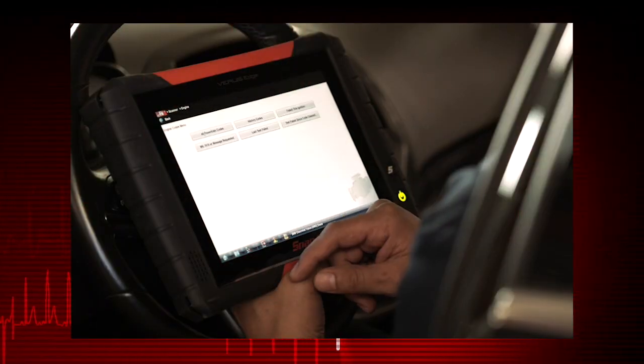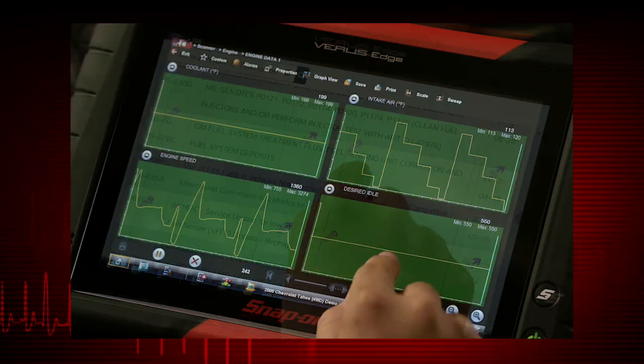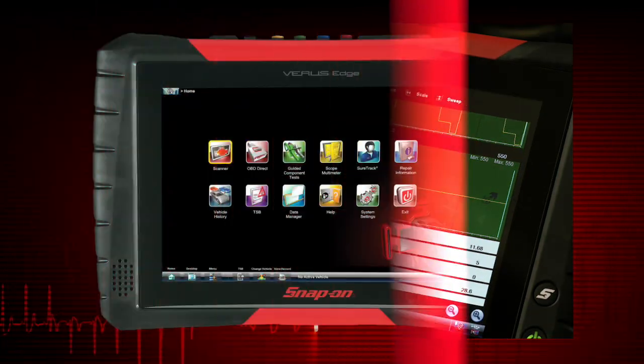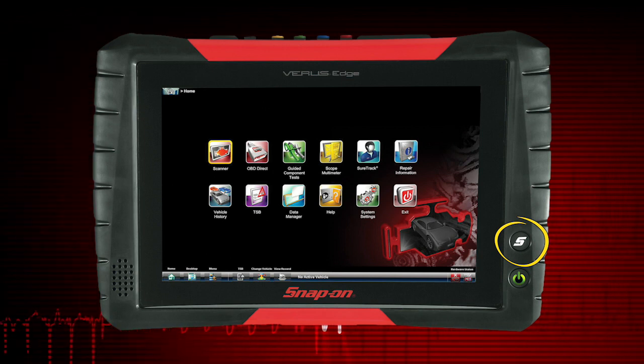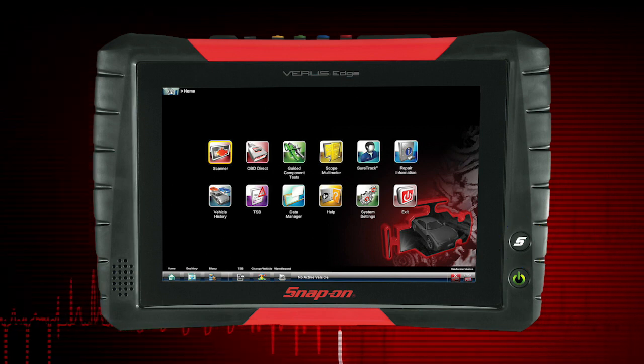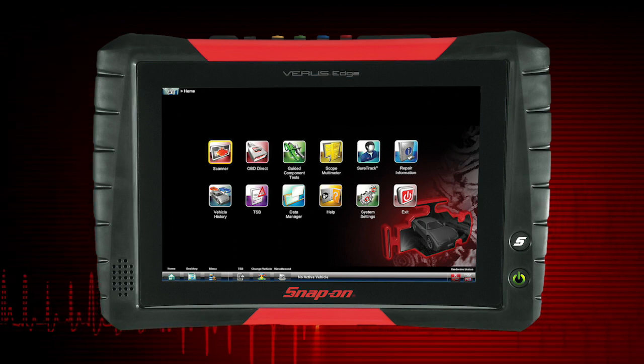A capacitive touch screen provides precise menu control and multi-touch gesture capabilities. The S shortcut button can be set up to perform routine functions, like capturing a screenshot, taking a photo, or opening the on-screen keyboard.